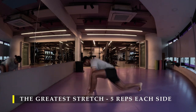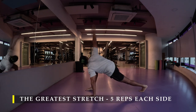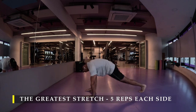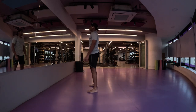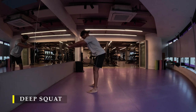I really like the greatest stretch because it is like a compound dynamic stretch — it stretches most of our muscles throughout our body in one fluidic movement, so I prefer to do this. But otherwise you may do multiple types of dynamic stretches which are very easy to learn. Post completing my greatest stretch, I move on to my mandatory deep squat.